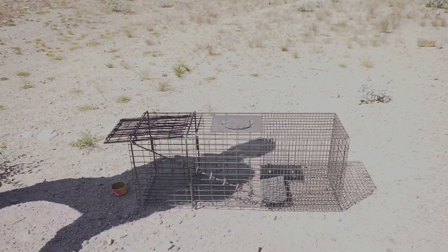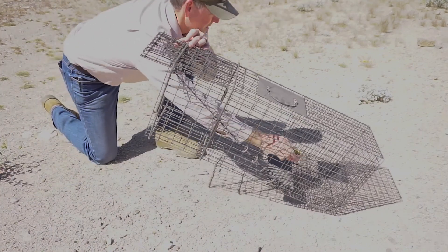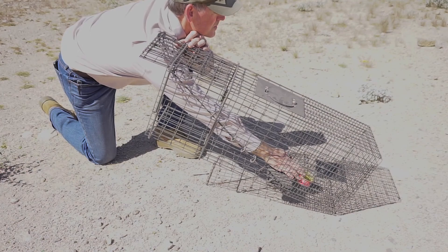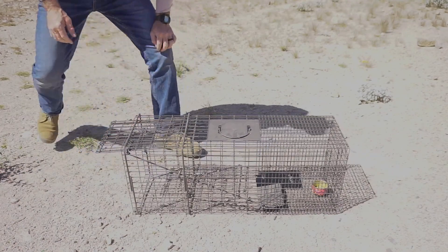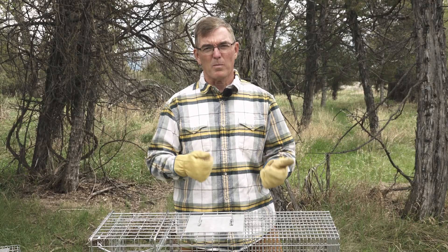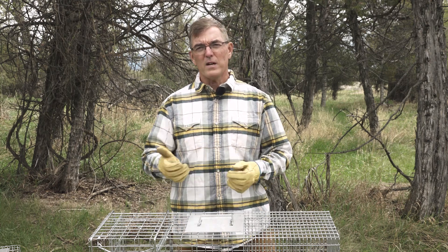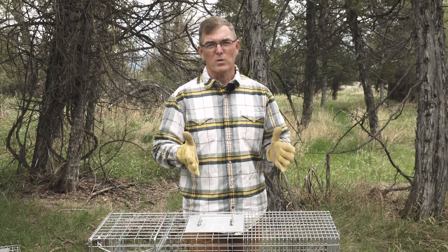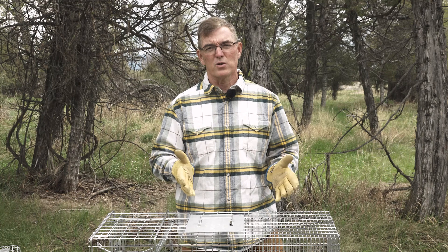Cage traps generally require bait to entice the animal into entering the trap, so choose a bait that's known to work well for your desired species. For example, sweet baits like marshmallows work great for raccoons. Fish-based baits will attract skunks and opossums. For bobcats, fisher, and gray fox, select a predator paste bait or a chunk of raw meat. For beaver, the trap might be set in a run with castor as the attractant, so the animal will naturally just walk into the trap, which would typically have double doors.